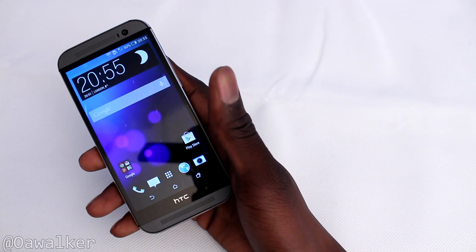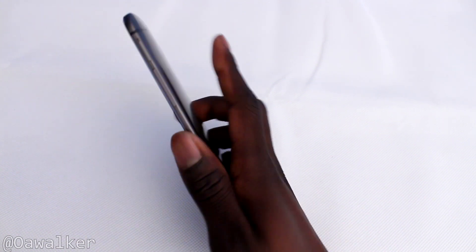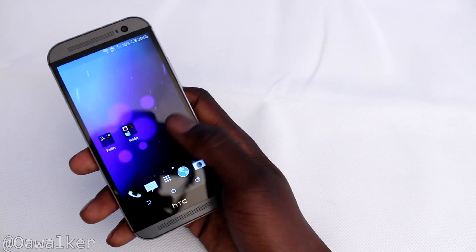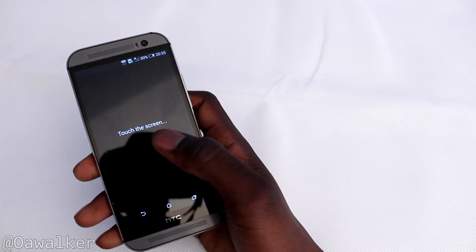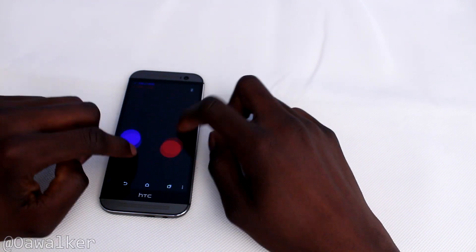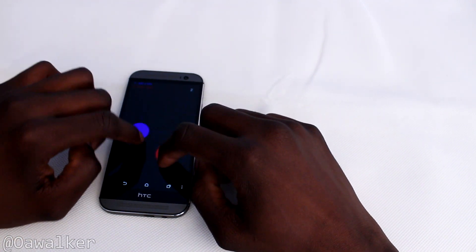Hello, welcome here. This is a quick video showing you multi-touch on the new HTC One M8. I'm going to show you how multi-touch works and how good it is, so we're going to open up the multi-touch test application.